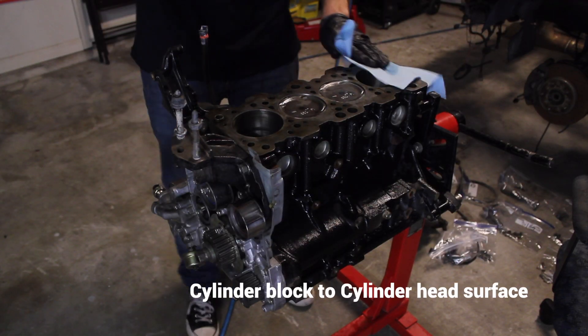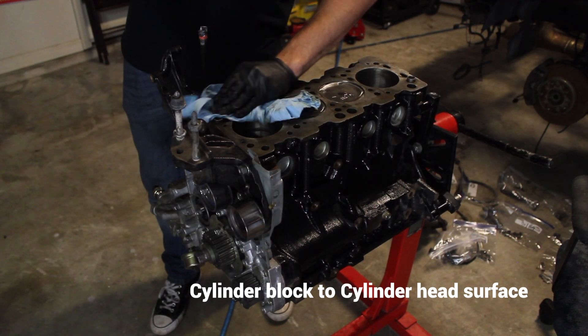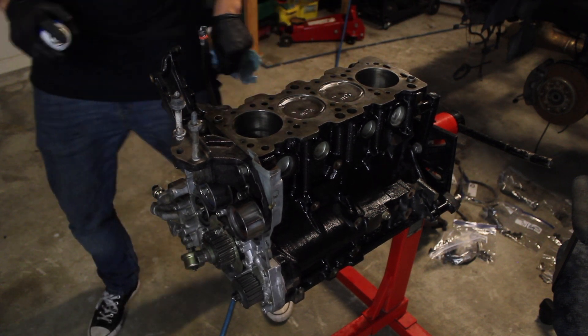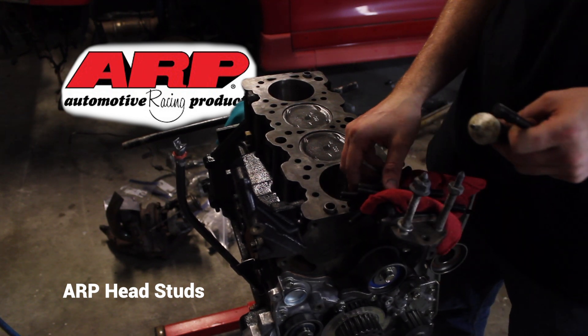I'm going to be really concerned about a good gasket seal, so I want to make sure I get this block perfectly clean before I install the cylinder head gasket. About a thousand miles before the engine locked up in 2012, I replaced the cylinder head gasket and installed ARP head studs.